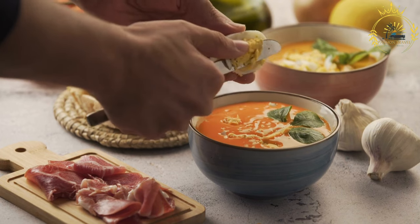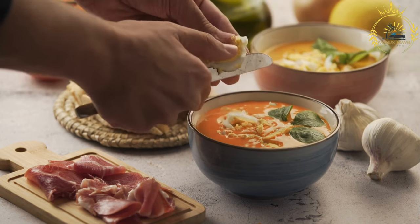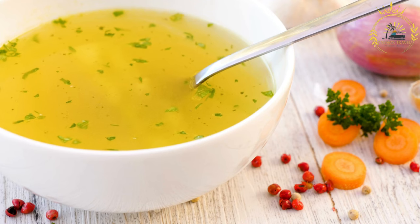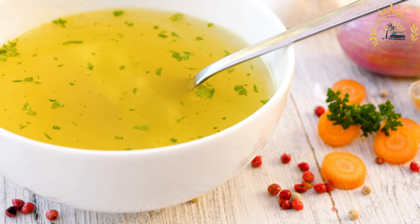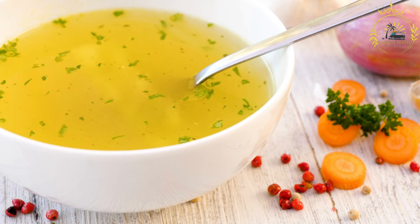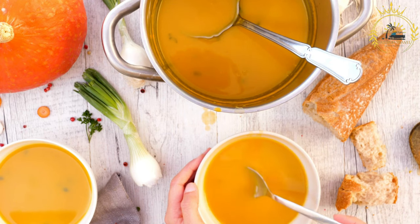Pour in the chicken or vegetable broth and add the bay leaf. Bring to a boil, then reduce the heat to a simmer and add the corn, okra, pumpkin or squash, green beans, and any other vegetables. Simmer until the vegetables are tender and the meat, if using, is cooked through. Season the soup with salt, pepper, and hot pepper sauce if desired. Remove the bay leaf and stir in the shredded cabbage and chopped spinach or kale. Allow the soup to simmer for a few more minutes until the greens are wilted.